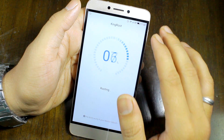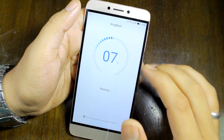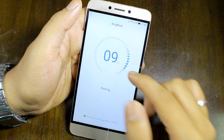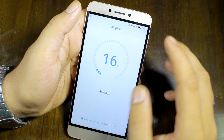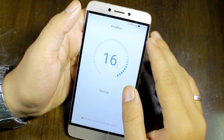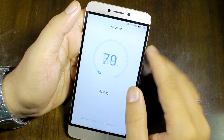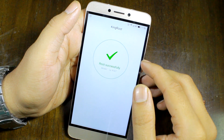Your phone might reboot in the process, and after rebooting you'll also have to manually open the KingRoot app and then continue with the installation. It might take some time, so let me just quickly fast forward this video to the section where it says that root is successfully achieved.